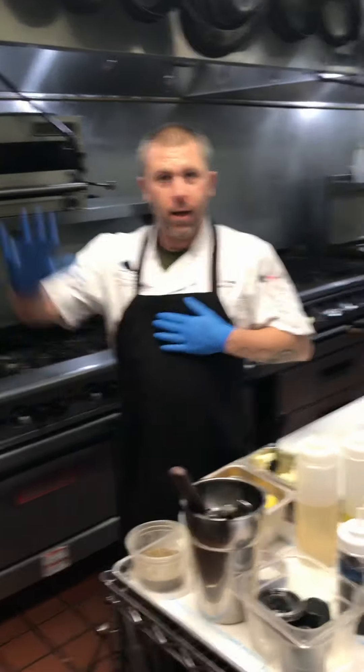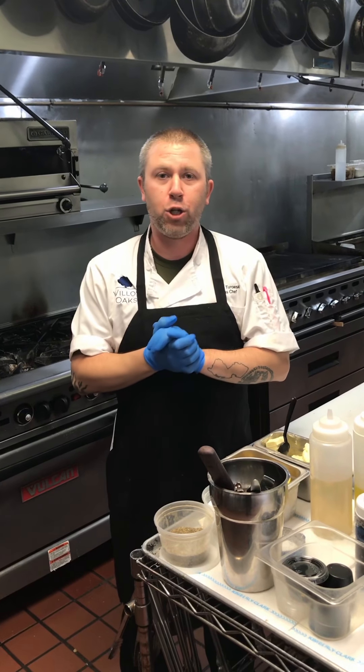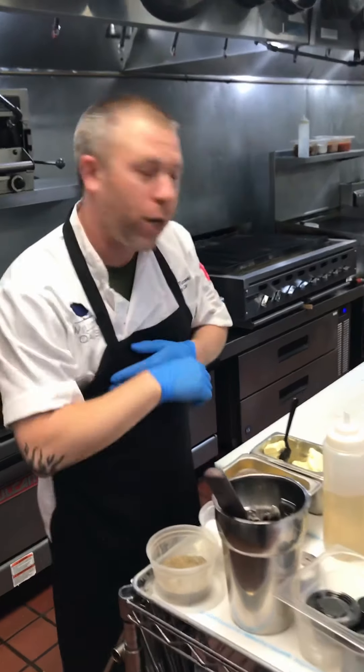Hey, Chef Brian, how you doing today? Hi, people of Earth, how are you? Chef Brian Trowski here. I'm going to show you some grilling tips today — how we grill some salmon and how we grill asparagus. So come with me and we'll show you.